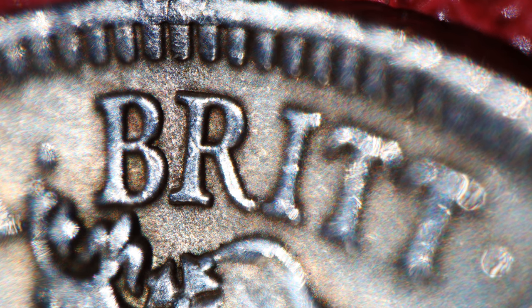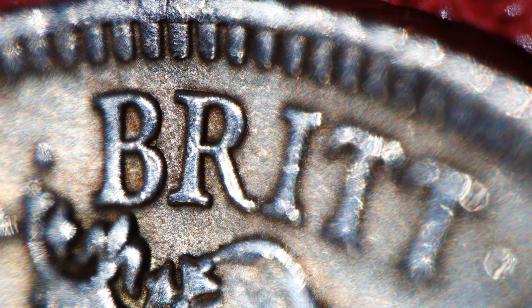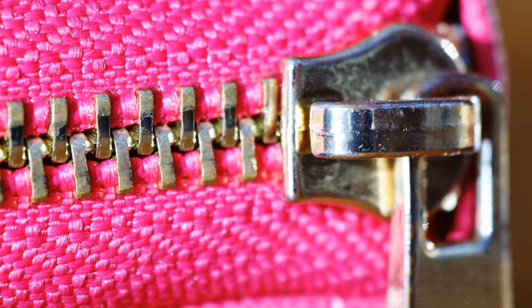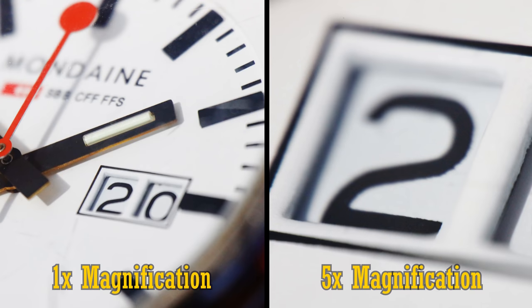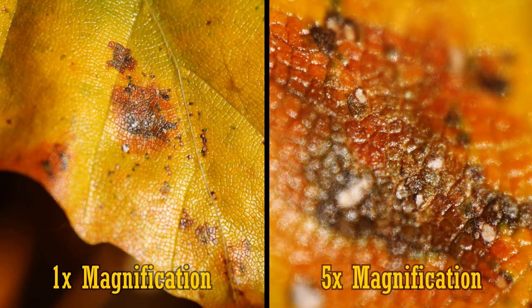This lens works at macro distances only and cannot focus to infinity, which is obviously quite unusual — this is a specialised lens. But it does allow you to focus down to an astonishing 5x magnification, that is incredibly close to your subject. It's also very difficult to shoot at these incredibly tight magnifications, as you might imagine.